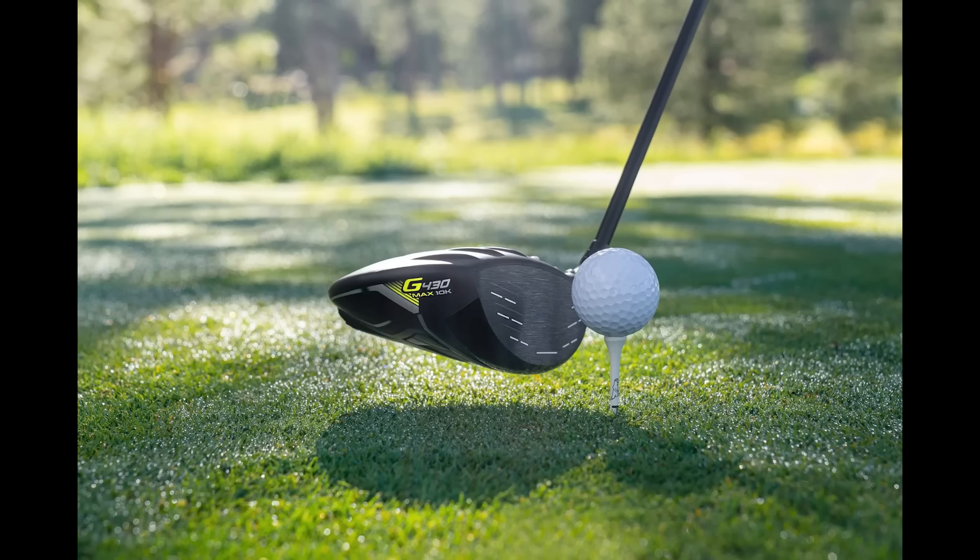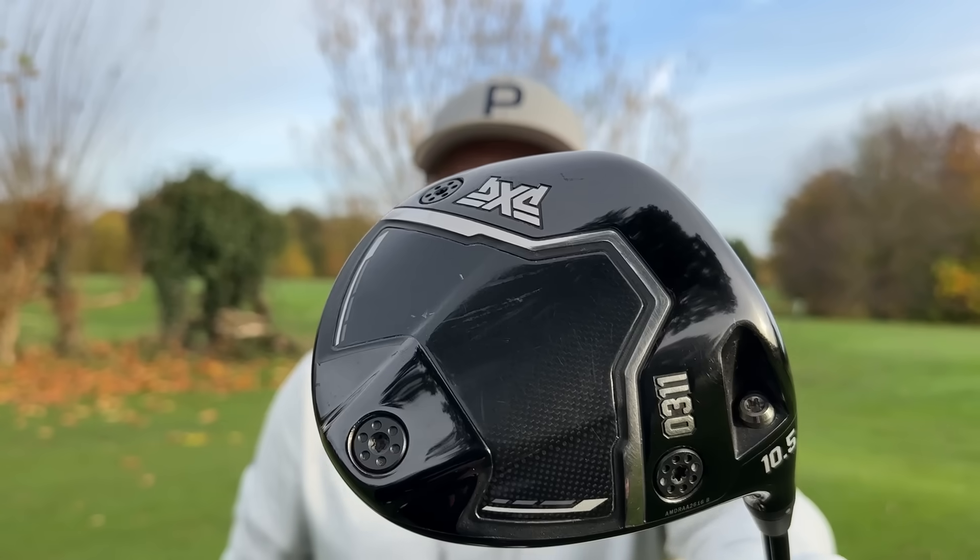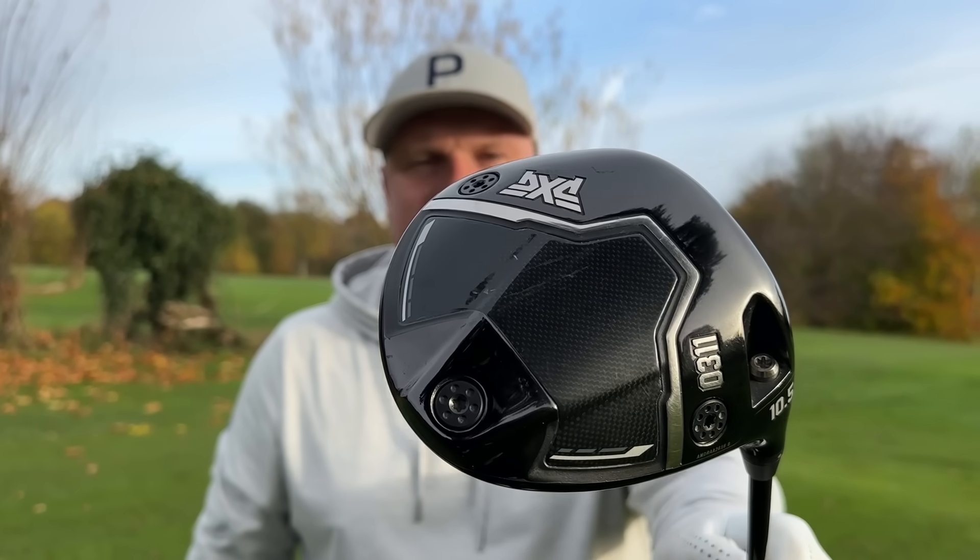The Ping G430 10k is obviously a 10k inertia marketed driver. The TaylorMade QI10 Max was the 10k driver. But PXG never really marketed the Black Ops as a 10k driver — I don't think they felt the necessity to.